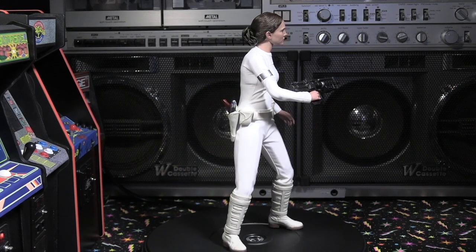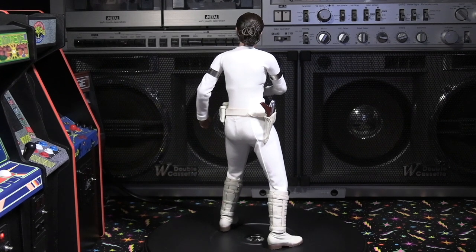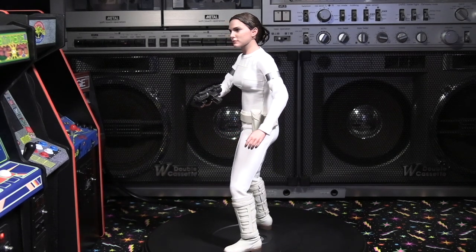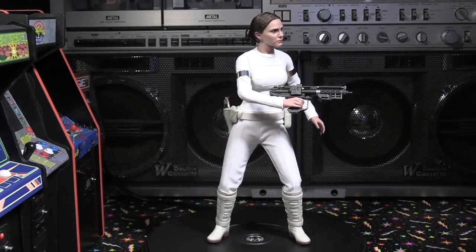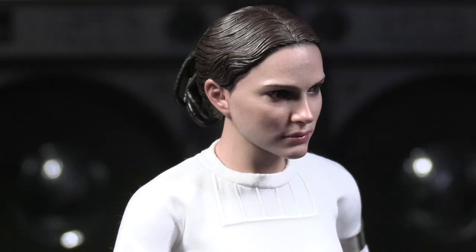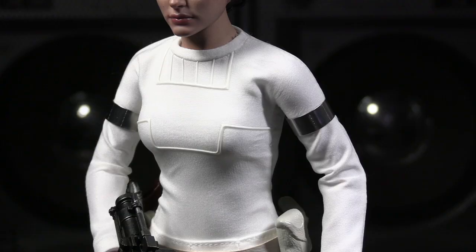Just doing some different poses — she does pose well with some good action shots. Even without the stand she stands pretty well. Looking at the body proportions, I think they did a really splendid job. She has 28 points of articulation and is about 27 centimeters tall — she is a shorter figure, fitting to the actress herself. You can definitely see Natalie Portman in that head sculpt, and even the hair is very nicely sculpted.